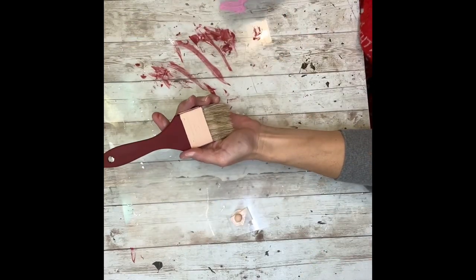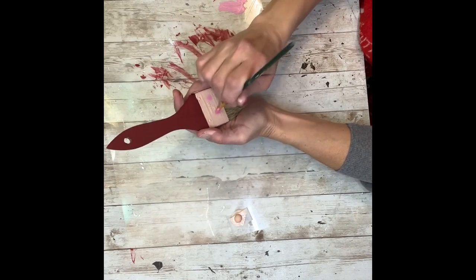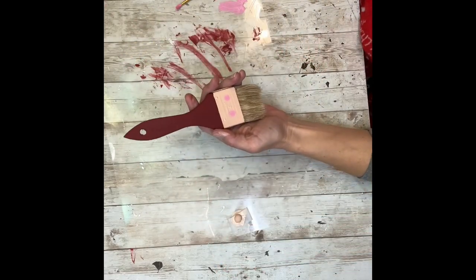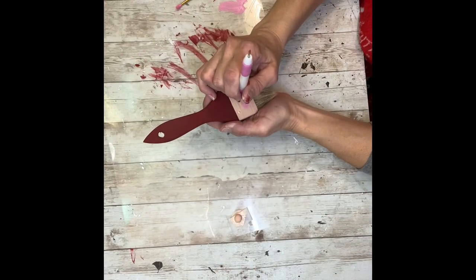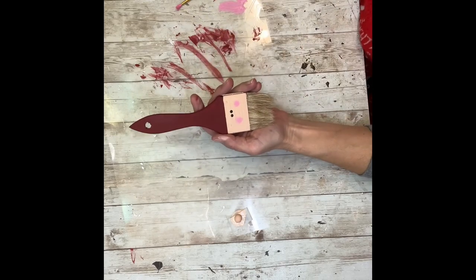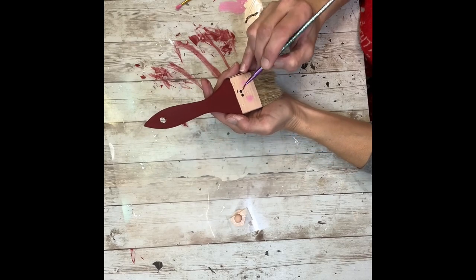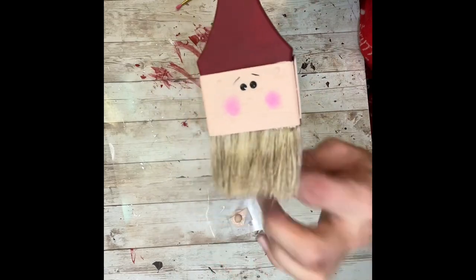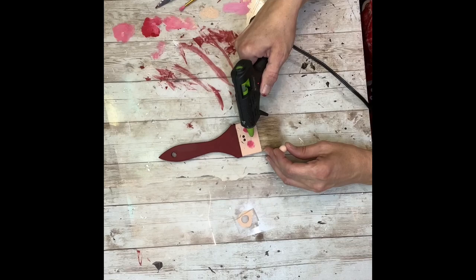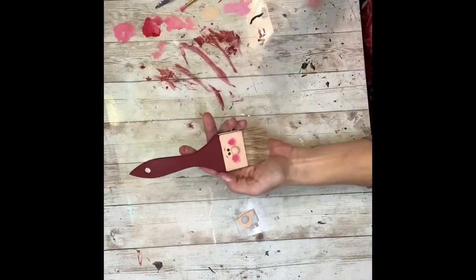Once I had both coats done and they were dry, I'm going to take some pink paint and just dabble a little on either side of this peach part — this is going to be his cheeks. Next, I'm going to take this tool — I don't even know what it is, but I use it all the time to make eyes. You can use the back of a paintbrush. I'm going to do two little black dots for his eyes. If anybody knows the name of that tool, let me know. Then I did a couple of little eyebrows above his eyes. Then I'm going to take some hot glue and hot glue that little half brown bead right in the center for his nose.